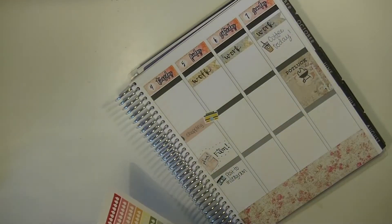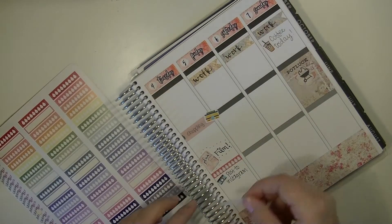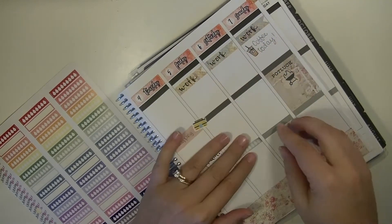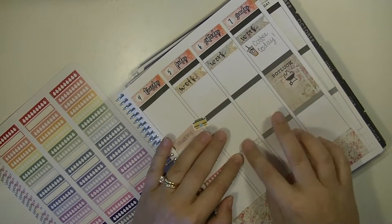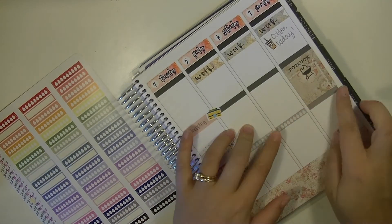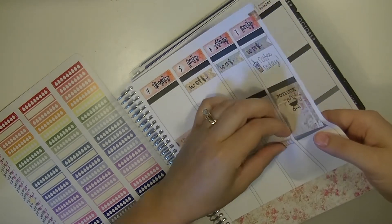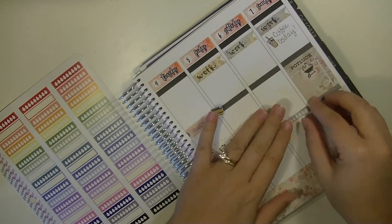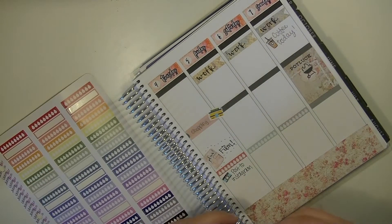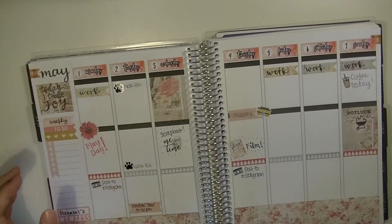I did feel a little not only scattered finding my stickers and figuring out what I wanted to put where, but the process was really — I'm really out of practice. I've been using my planner, but I've just been kind of jotting things down and keeping track of what I need to keep track of, but I have not been decorating my planner and using all these stickers. So it took me a little while to get back in the swing, and I figure a couple of weeks of this and I'll be back on my game.